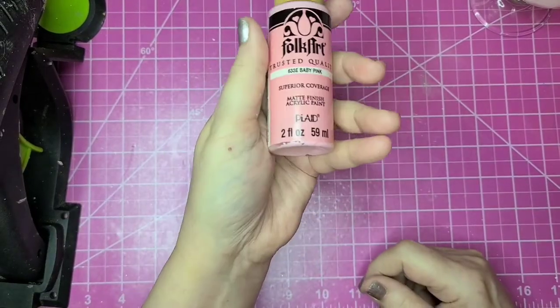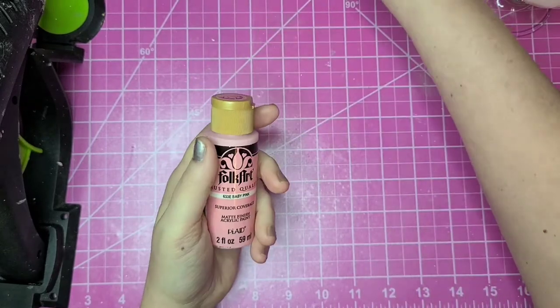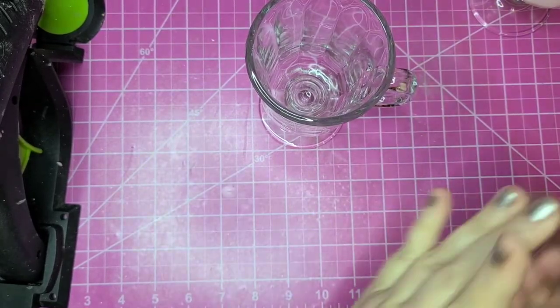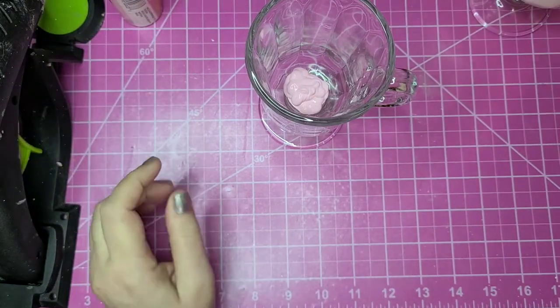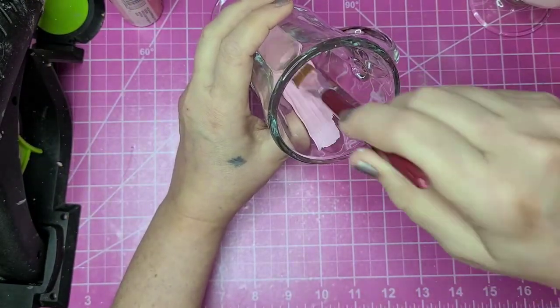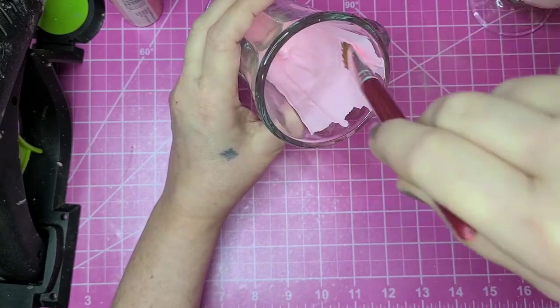The color I'm using for strawberry is baby pink Folk Art paint — this is the superior coverage paint. It works just about as well as chalk paint; I was really impressed with the coverage. Same thing, I'm just pulling it up the sides.